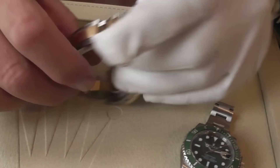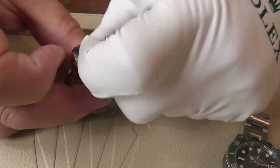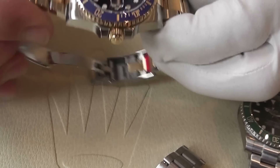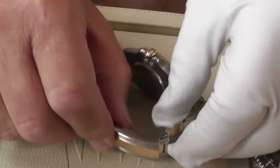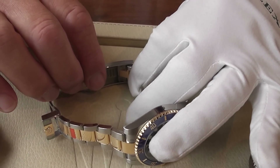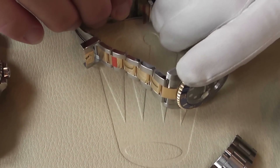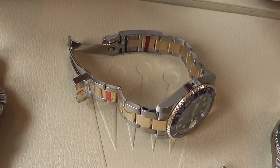Talking about the clasp: you have the safety clip, which you can open up, and inside you have the Glidelock. This is ideal even for everyday use — if it's a hot climate and you're slightly uncomfortable, you can just lift that clip up and glide it to a slightly larger position. Its main purpose is for diving or wearing on the outside of a wetsuit, but it can be used for everyday use as well. Very simple to use — just move it along to the position comfortable for you, click it back into position, and there you go.